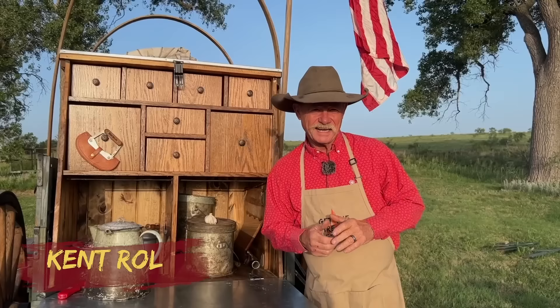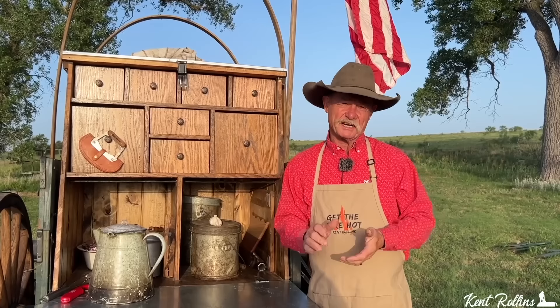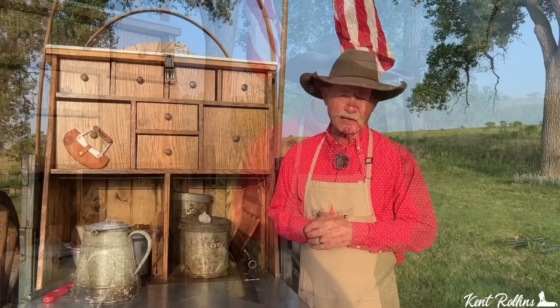Hey, I don't know what time it is where y'all are watching, but it is breakfast time here — seven o'clock in the morning, beautiful day God has created. We got some rain, green grasses here, and what are we talking about? The ultimate breakfast burrito.